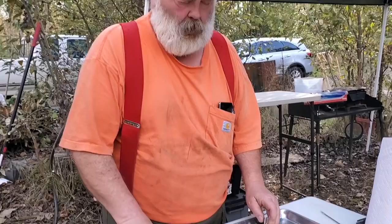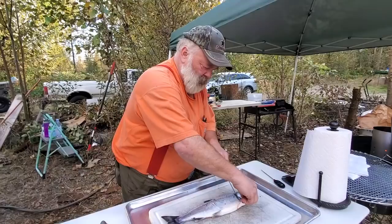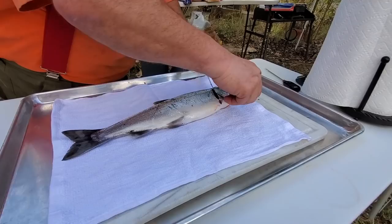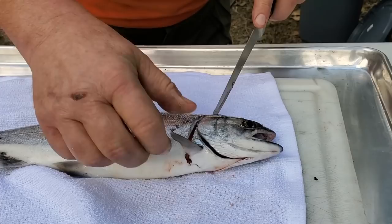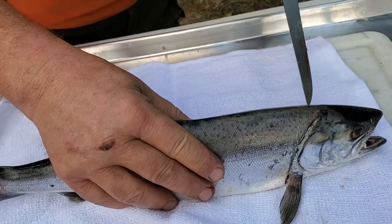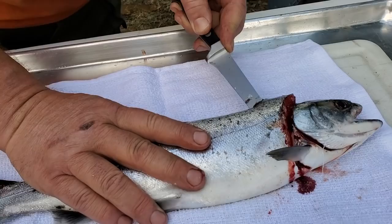This is called a Jack Silver Salmon — Coho Salmon. It's called Jack because it's an immature fish, so it is on the small side; an adult would be bigger. I like to cut behind this fin, which will stay put, along the line of the head — just kind of behind the gill cover. We cut down until we feel the spine. Then I like to cut in just behind that, just on one side, trying to come along the top and slide down along the spine. We are cutting through ribs — that's alright.